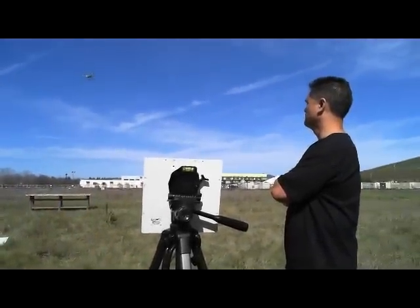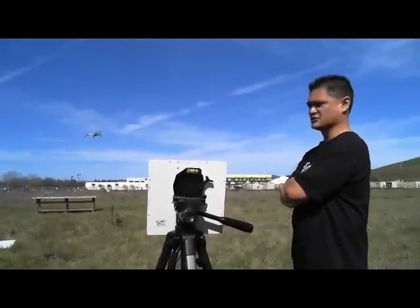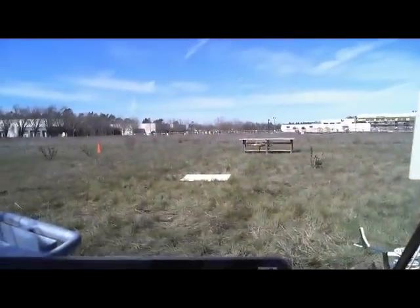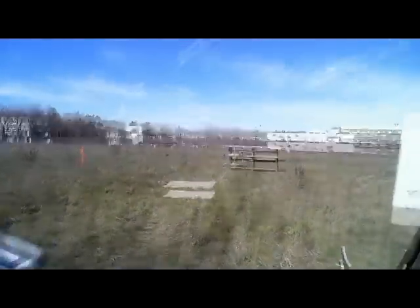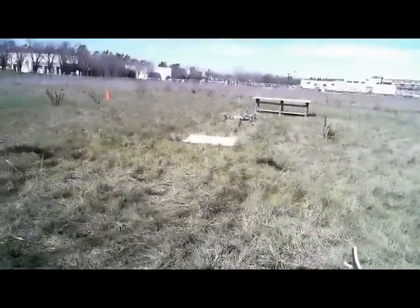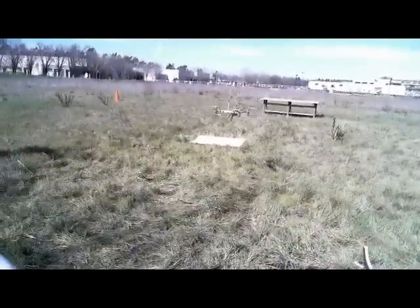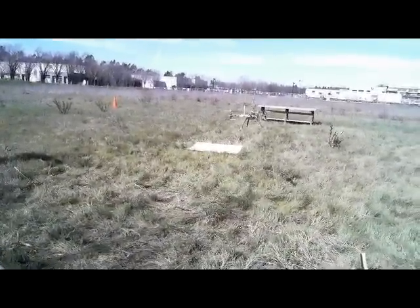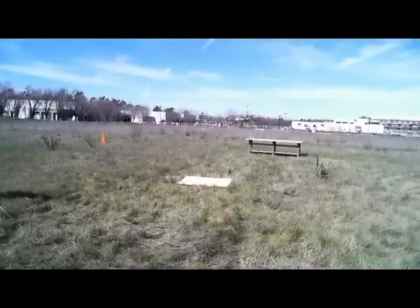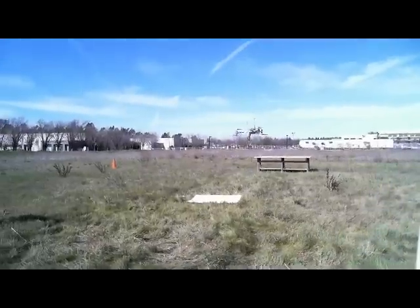I'm just descending now. Altitude hold is off. We can do low altitude hold too, based on ultrasonic. We have an ultrasonic sensor on the bottom right now, so we could do low altitude hold. The altitude hold you've seen previously was based on the barometer, but now we're able to fuse the two data sources together and we're doing low altitude hold.